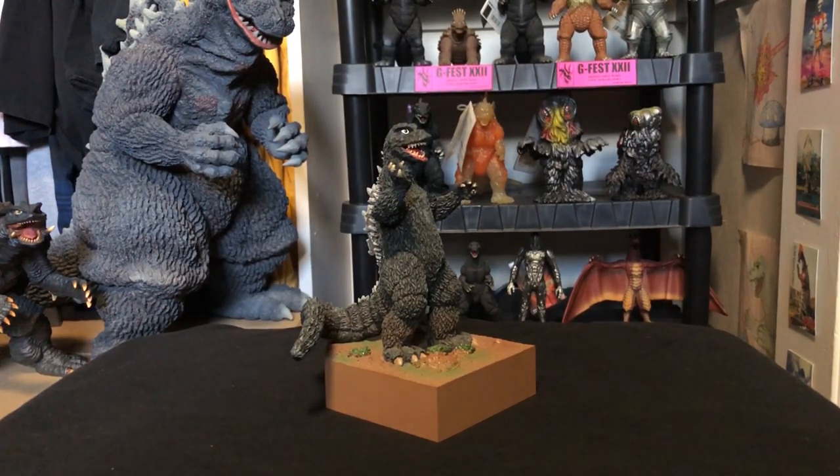As for articulation, this figure has absolutely none. That's right — it is a statue. It doesn't move. It literally just sits there and looks pretty. Don't expect anything special.